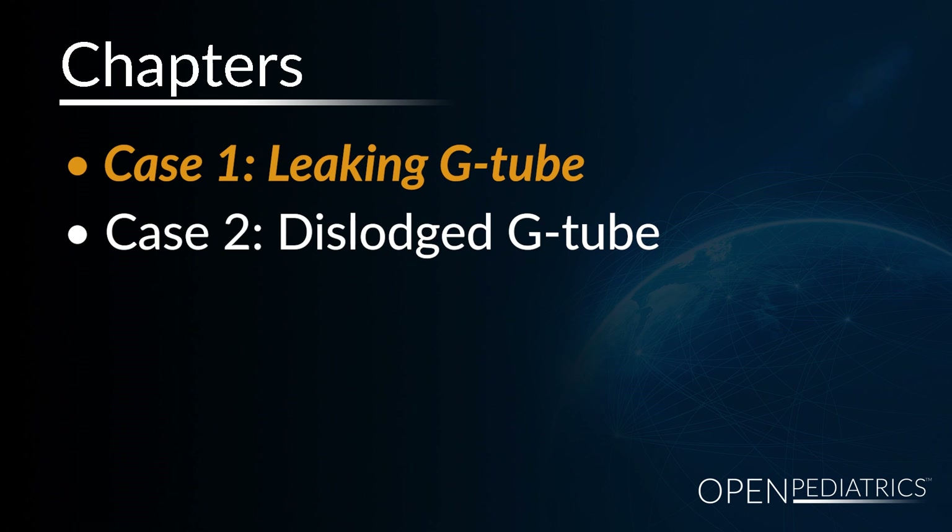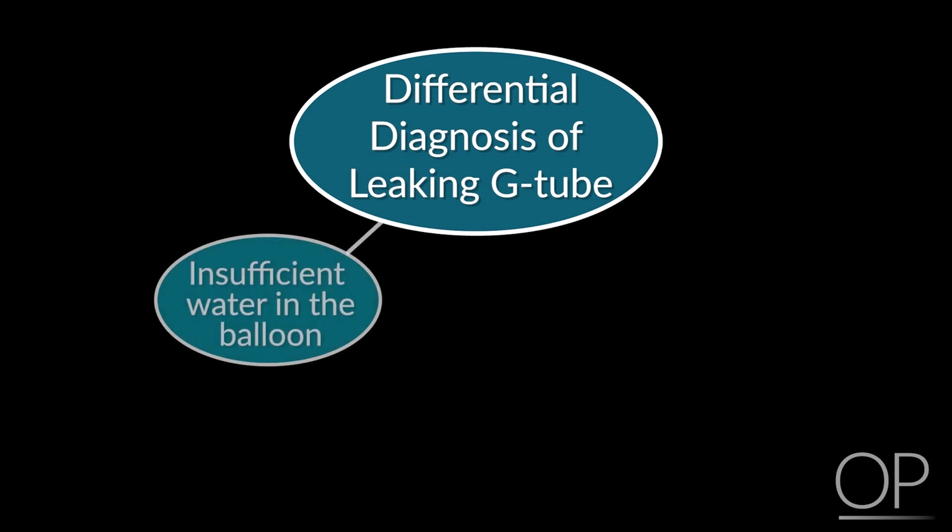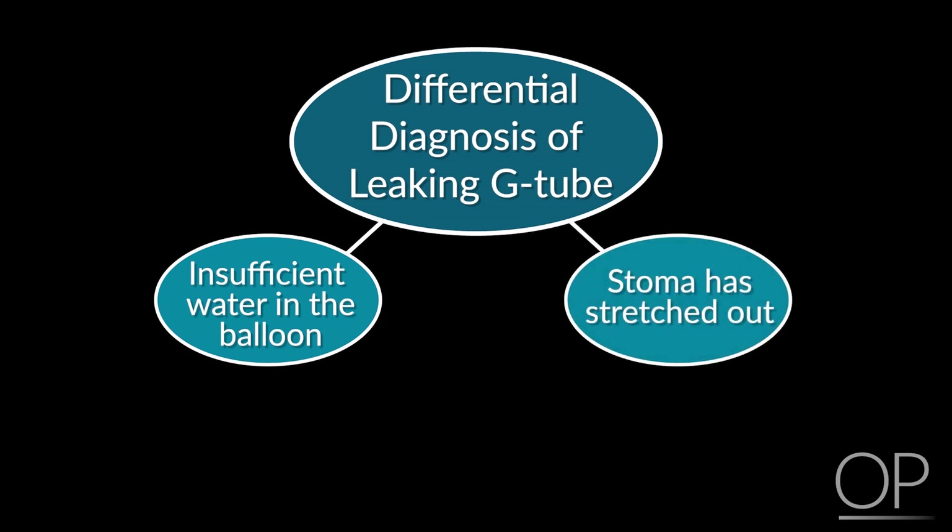Case 1: Leaking G-tube. Probably one of the more common problems is that your G or GJ tube is leaking. Usually the reason for this is that the water in the balloon is leaking or has simply just decreased in quantity, causing the tube to be loose on the skin, or that the tube has been pulled on for weeks and the surrounding stoma has enlarged, thus gastric contents or formula are leaking around it.